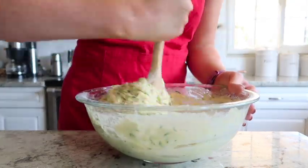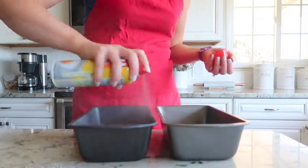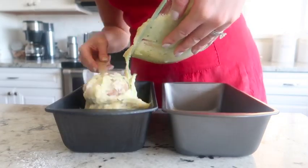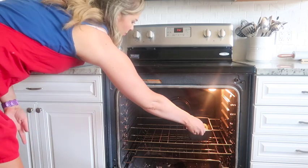Strain the excess water out of the zucchini and add that into the batter as well. Stir that together until everything is incorporated, then go ahead and grease your bread loaf pans and equally divide the batter between the two pans.